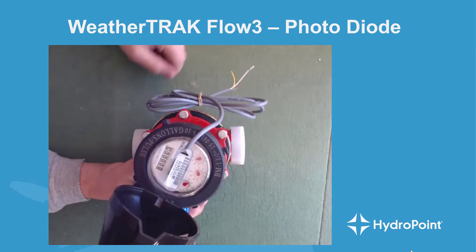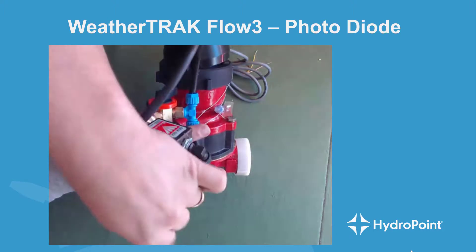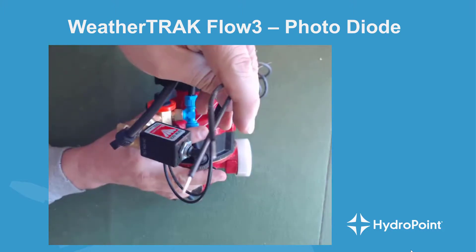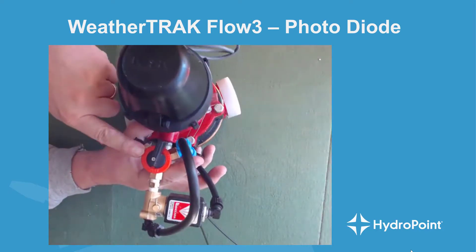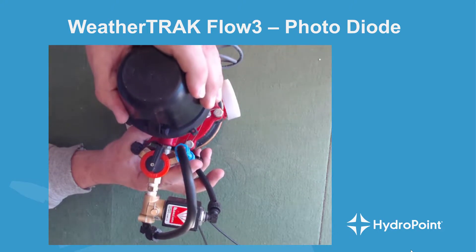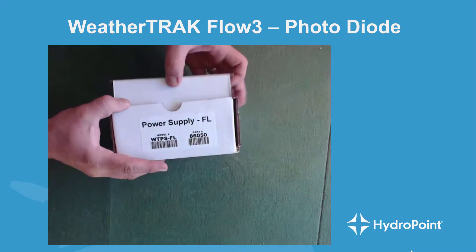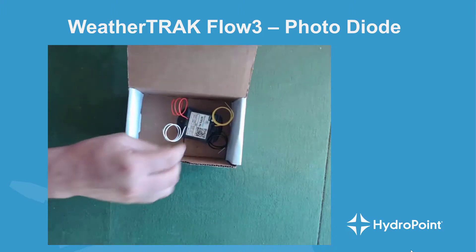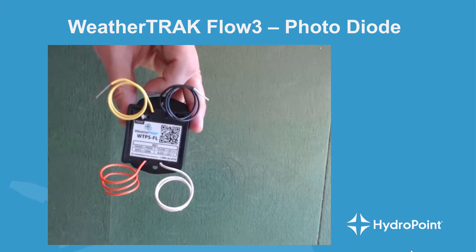The black box on the side of the Flow 3 is the master valve solenoid, and you'll see it has two valve wires coming from the solenoid. Other things to pay attention to are the three-way selector switch, as well as the solenoid bypass selector switch at the base of the solenoid. Also packaged in with the Flow 3 photodiode will be a power supply box containing the Flow 3 power supply.